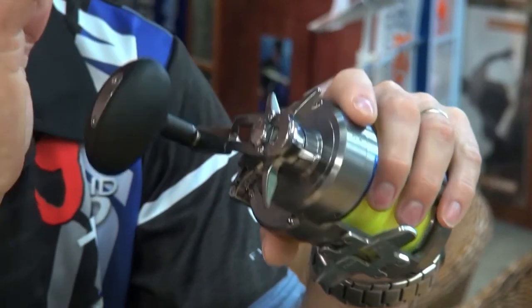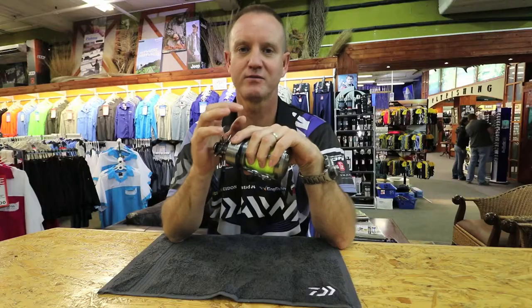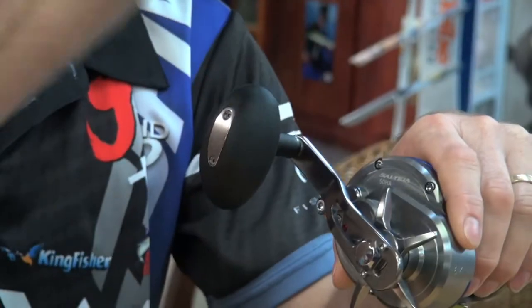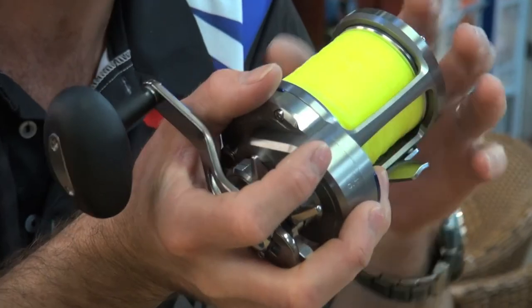Second thing, take lukewarm water with a little bit of soap — not too much, just a little bit of soap. Take your reel, pour the water over it, and rub it with a damp cloth.